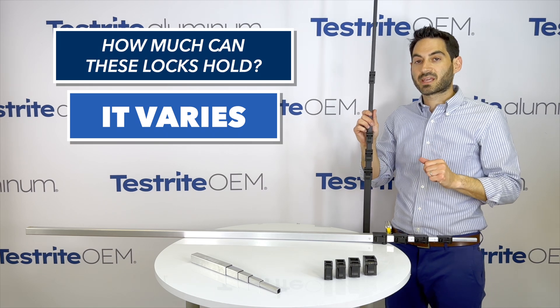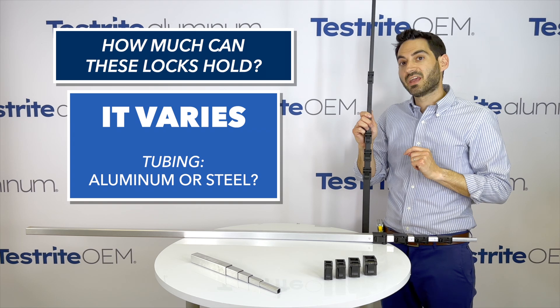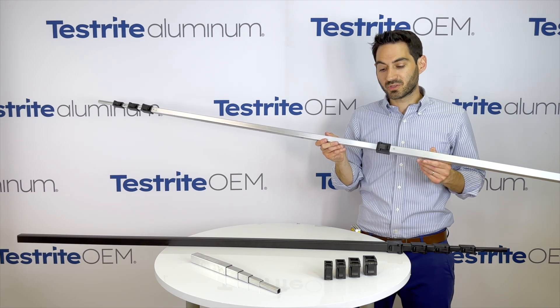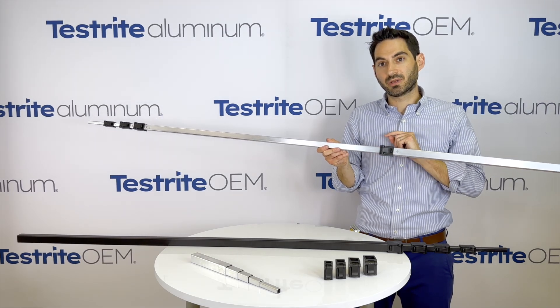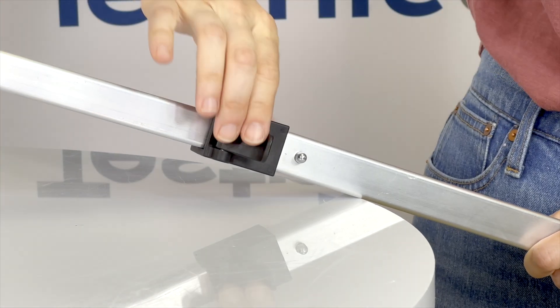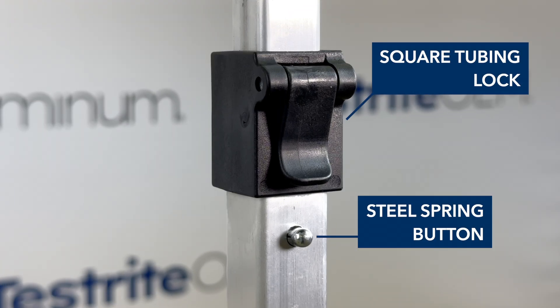We do get asked from time to time how much can one of these locks hold, and the answer is it varies. It can vary depending on the tubing, whether using aluminum or steel. It can also vary depending on the finish — mill finish aluminum will not hold as well as the powder coated aluminum. If you need to hold up some weight, what you can do is combine our square tubing with our square tubing lock and a steel spring button. The steel spring button will bear the weight while the square tubing lock helps to minimize the play between the inner and outer tube.